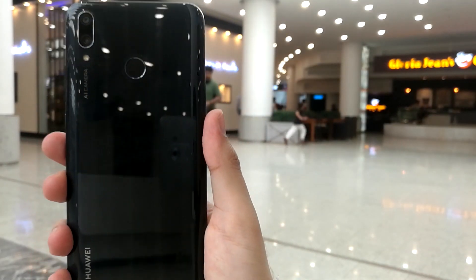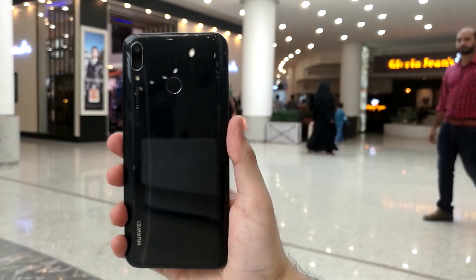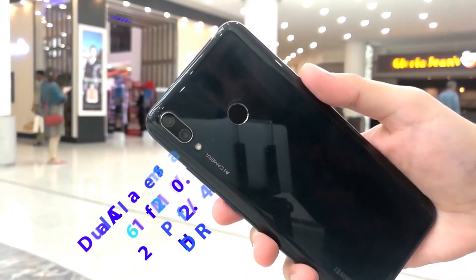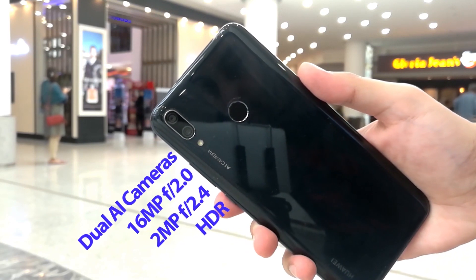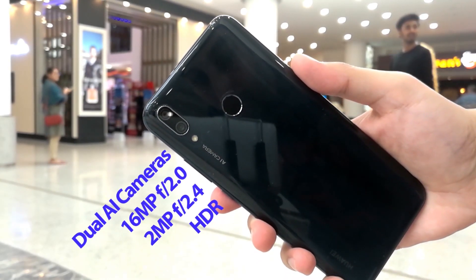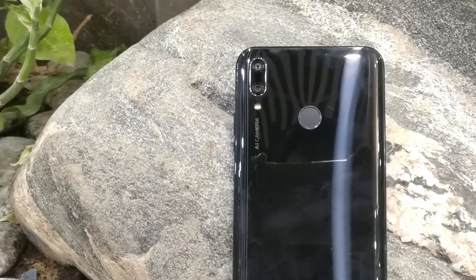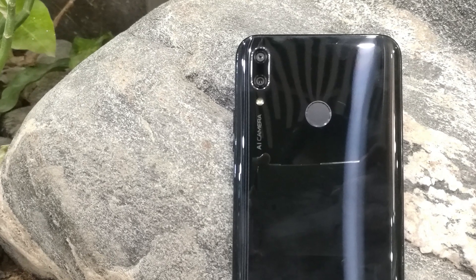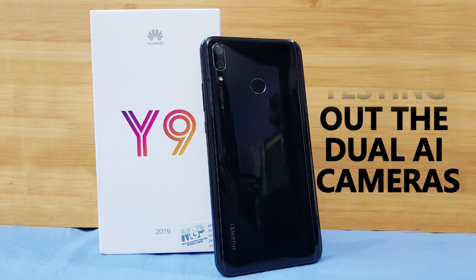The Huawei Y9 2019, because it's a successor of the Mate 10 Lite, the quad cameras do make a comeback. When you talk about the cameras, the Y9 2019 comes with a dual 16 megapixel and a 2 megapixel depth sensor camera as the main camera. It also has HDR plus and can record videos in 1080p at 30 frames per second. On the selfie front, it also has a dual camera setup with a 13 megapixel and 2 megapixel configuration.